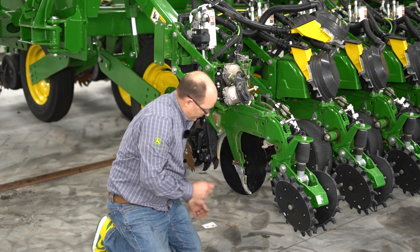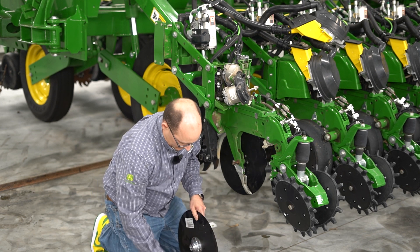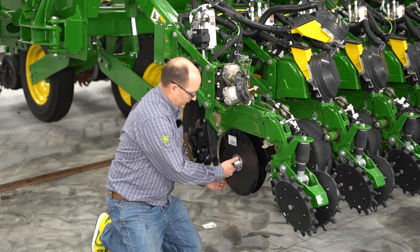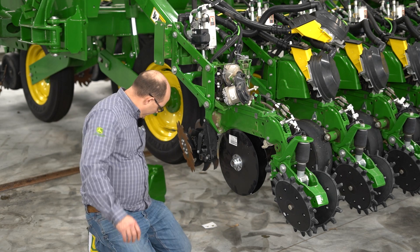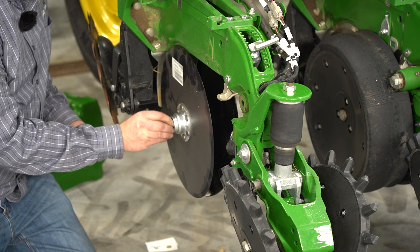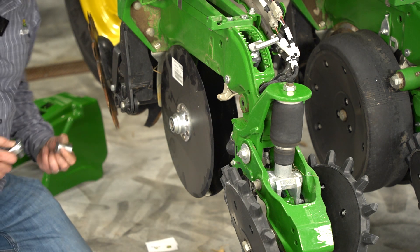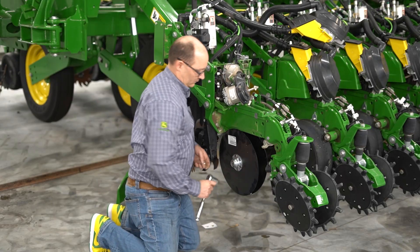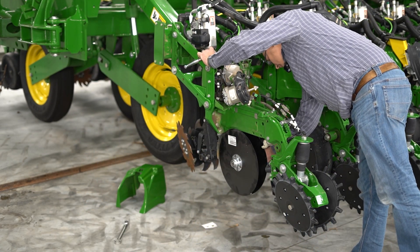Start out with the shim pack that was in it. In this instance we're probably not going to have to add or remove shims — the blades we took off for demonstration purposes really weren't worn. So slide the blades on, and after you get your blades on go ahead and install the retaining nuts and torque to spec.